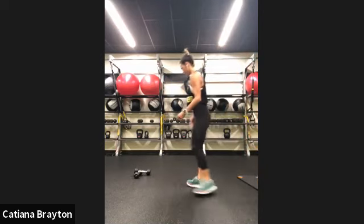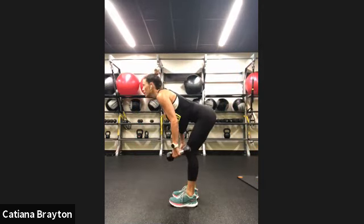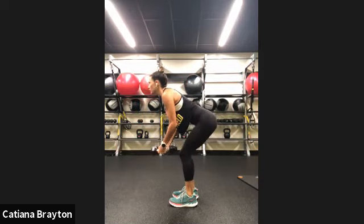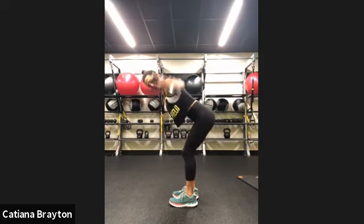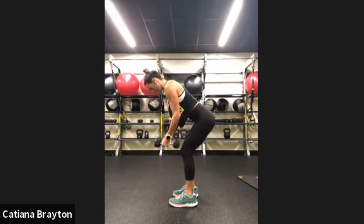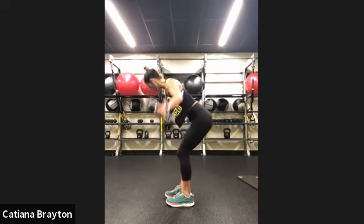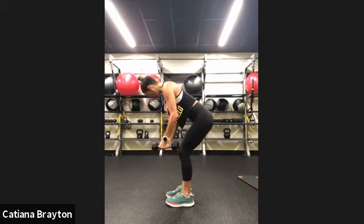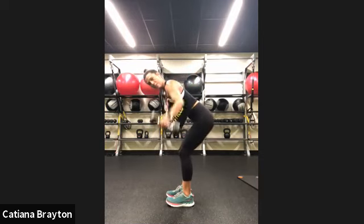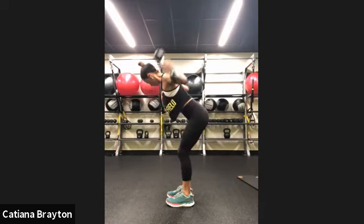Grab your light weights. Reverse flies — knees soft, bring your chest towards the floor, all the way flat. Squeeze shoulder blades in. Keep a long back. Belly button is in. You can place one foot forward, one backward if it helps you. Keep your shoulders away from your ears. 15 seconds to go. Belly button in. Keep your chest facing down towards the floor. And rest.